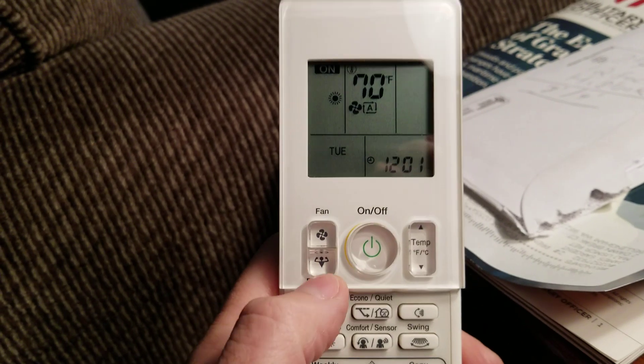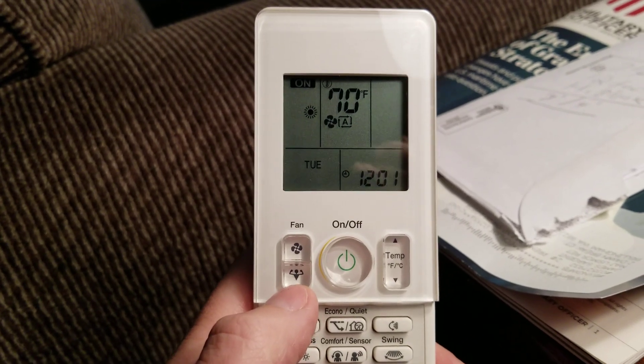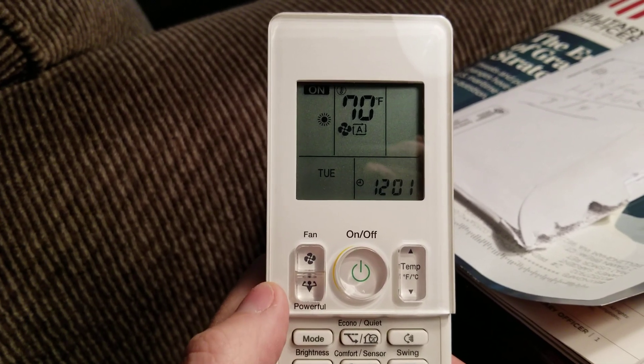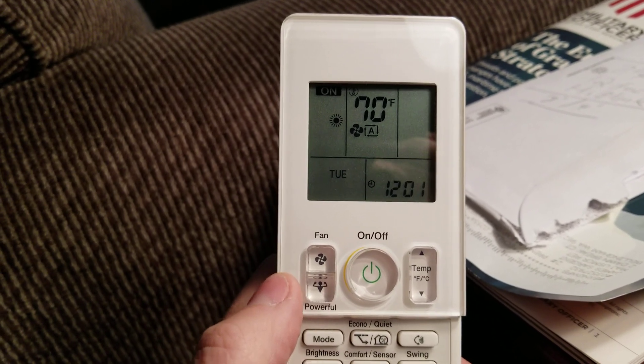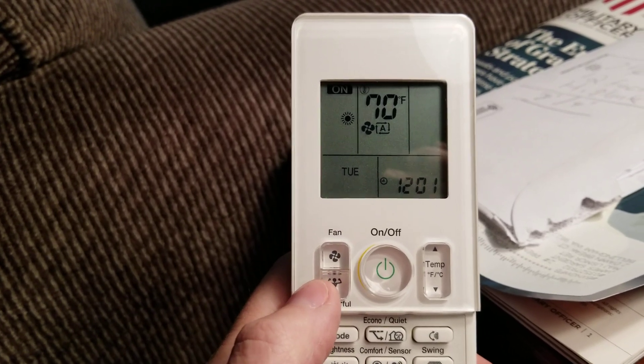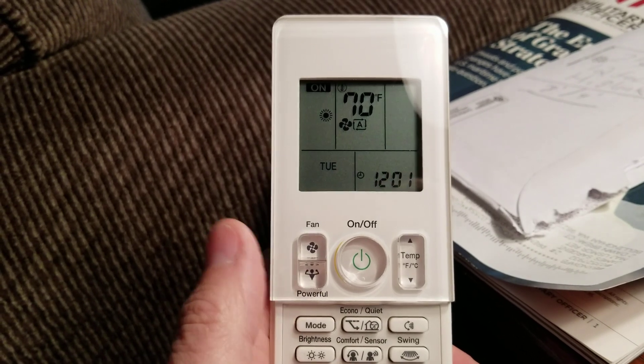The powerful button is important, but you don't want to use it as a recovery tool. You want to use it for situations like coming home from vacation — you turn them all to powerful mode, and that will turn the fans on high and the outdoor compressor to high as well.